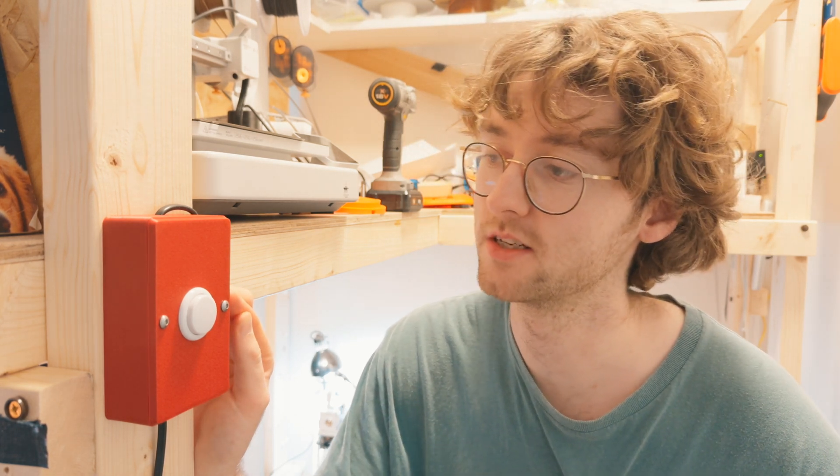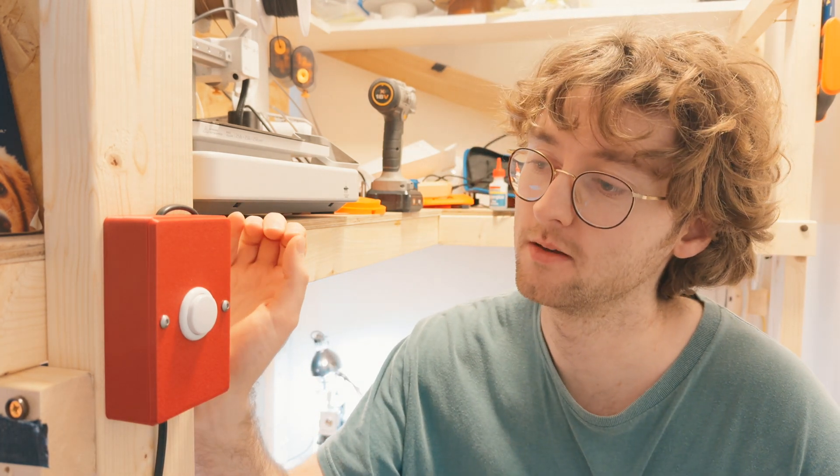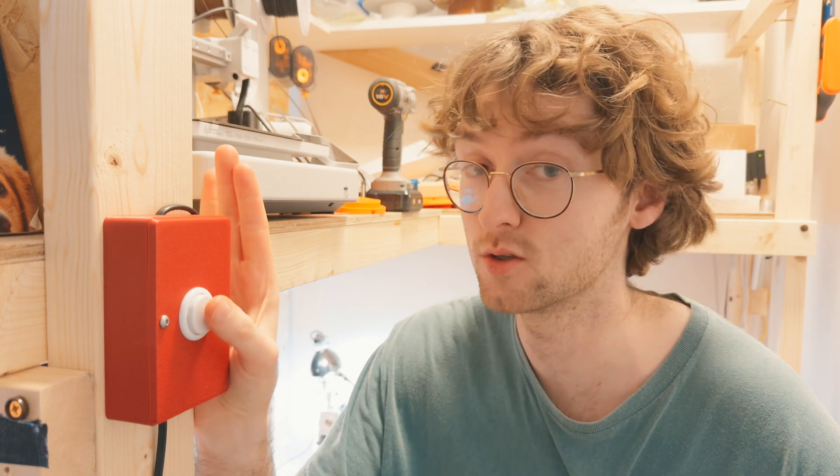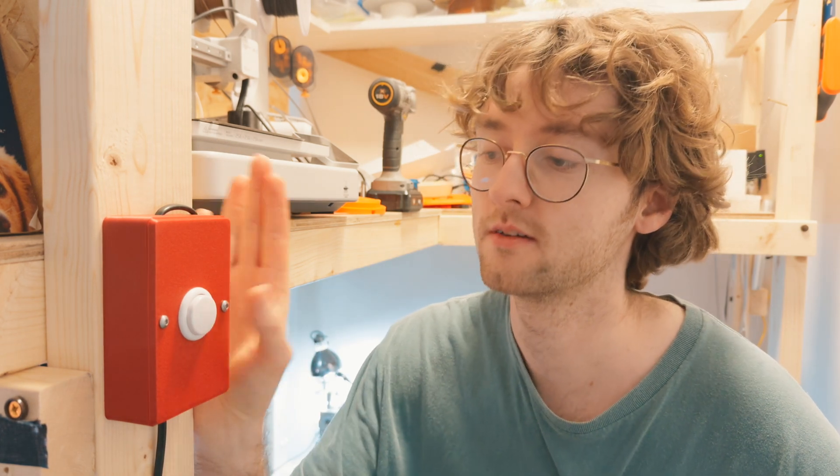This project ended up taking longer than I thought it would at the beginning. Because you're dealing with AC voltage, it can be a bit nerve-wracking making sure you get the wiring correct, but I'm really happy with it. It's got this amazing satisfying click — not only does the arcade button click, but when the relay engages it makes this snapping sound, so you get a two-for-one when you click the button. If you like this video, subscribe because I'll be making some more stuff soon.